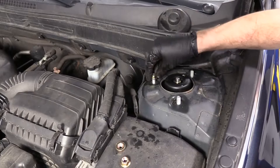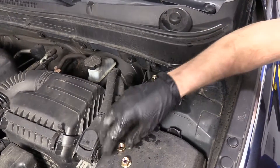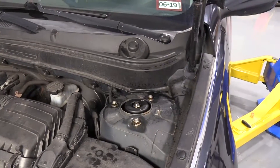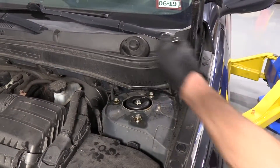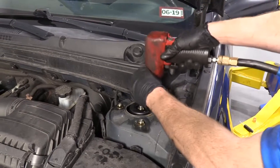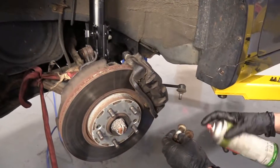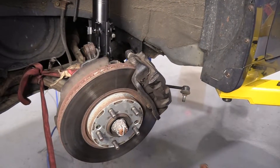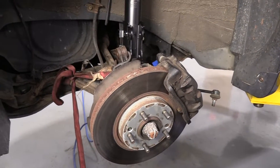Here we are — I'm just going to start these in and we'll torque them down after. Now I'm just going to bottom these out and torque them after. Let's grab the right tool — 15 millimeter. I'm going to take a little bit of copper never-seize and go across here. You can do that if you want — you don't have to, obviously. It's your car.